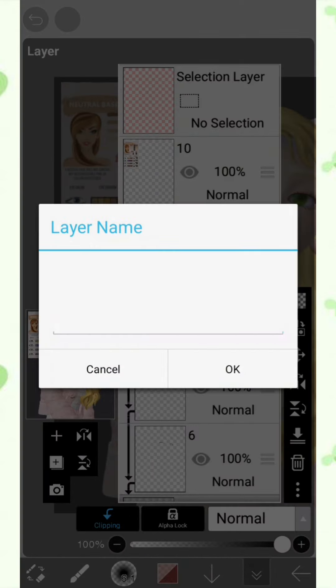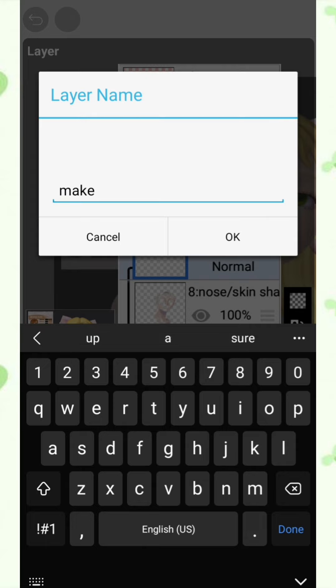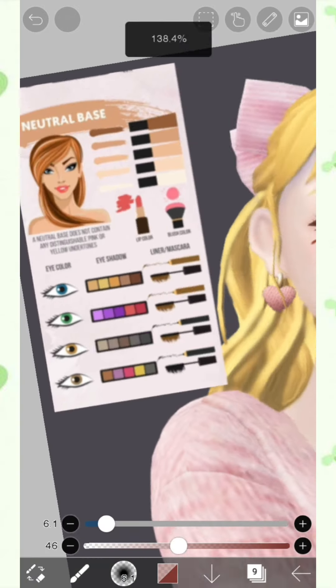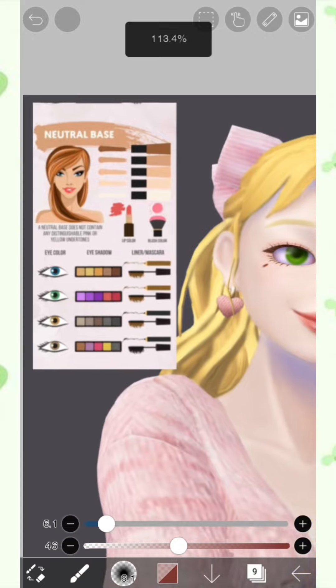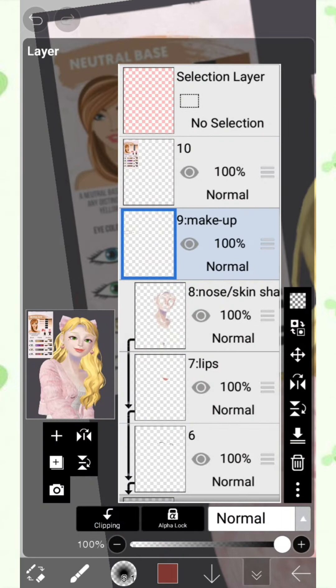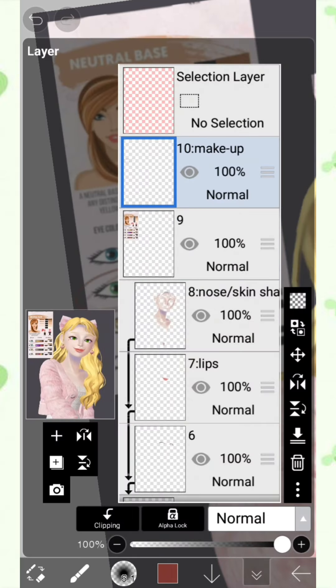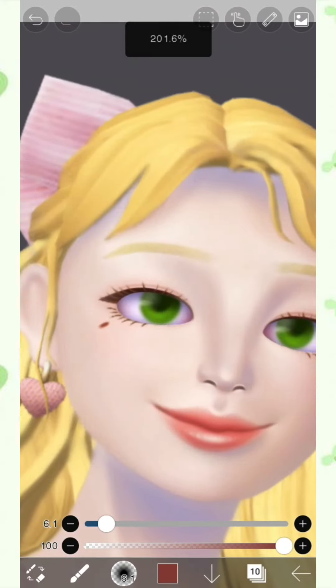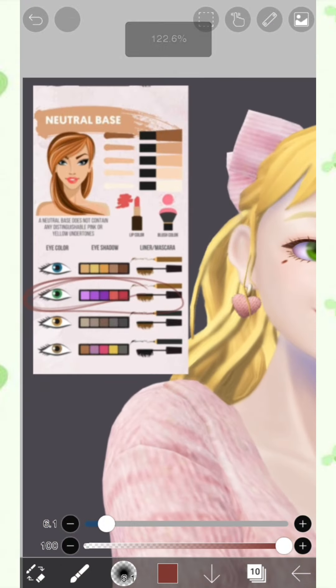You're going to be adding a new layer for the makeup, and rename that layer to makeup. As you can see, we're going to be following the one with the green eye color, since the Petrzea's avatar already has green eyes.